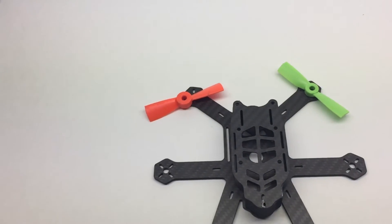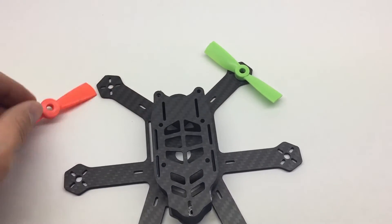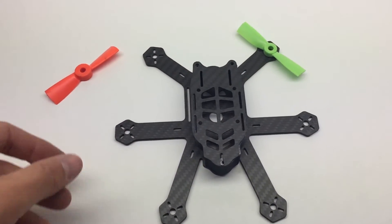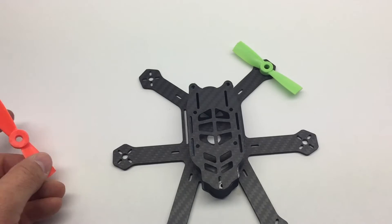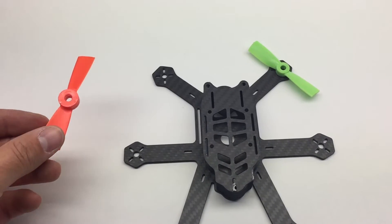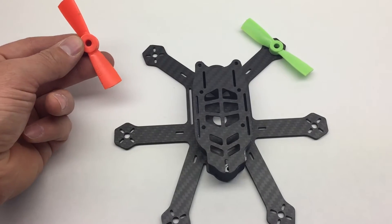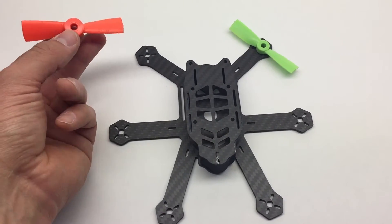Hey guys, Rob here. I just want to show you how I've been cutting these props to three inches. This is an Airblade UAV frame — this is a hex frame. They also sell a quad frame on the website. You can check their link for this frame down below. So this is how I've been cutting these props to three inches.